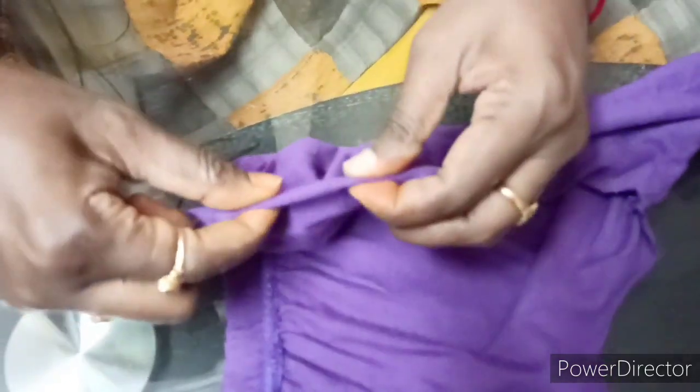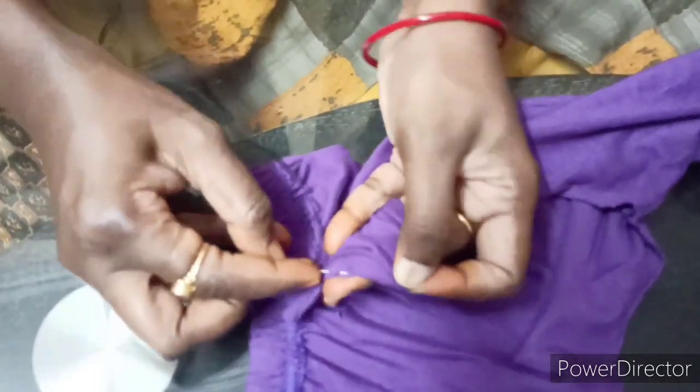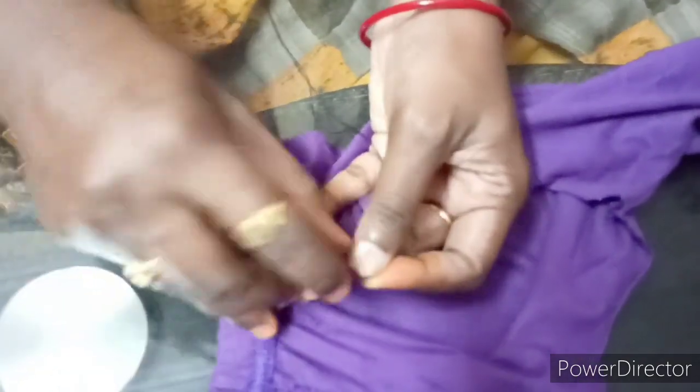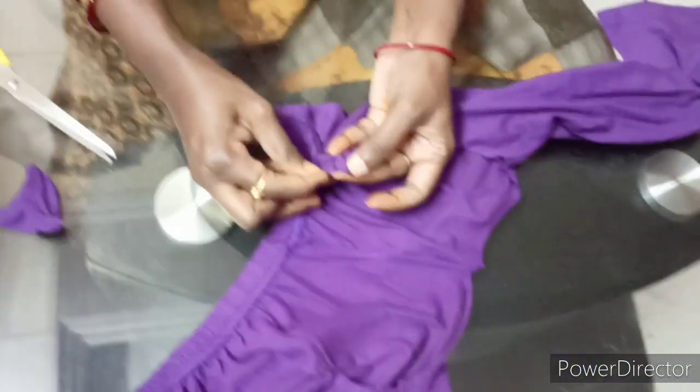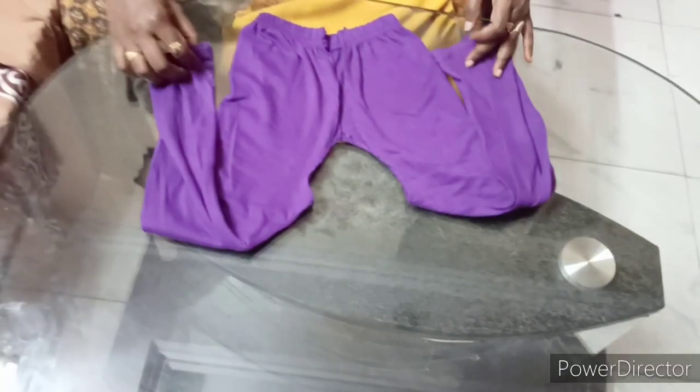We will cut the bunion in the middle. Now we are going to cut the cutches and stitch the cutches. Then we are going to cut the cutches and put the cutches on the front side.